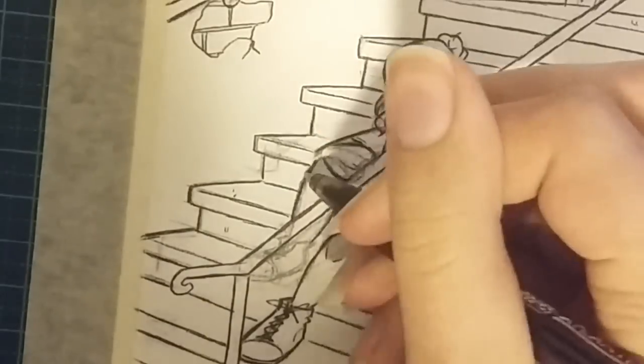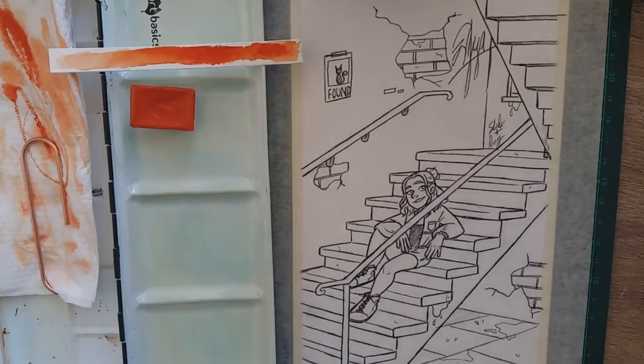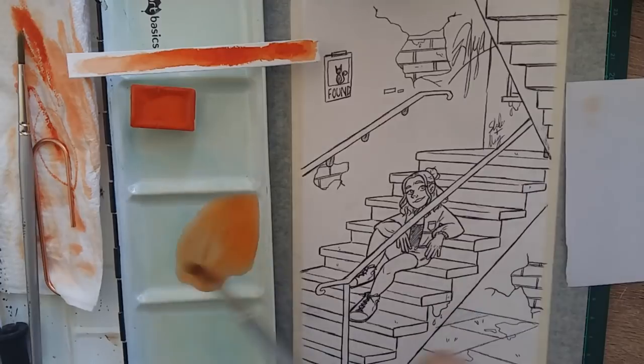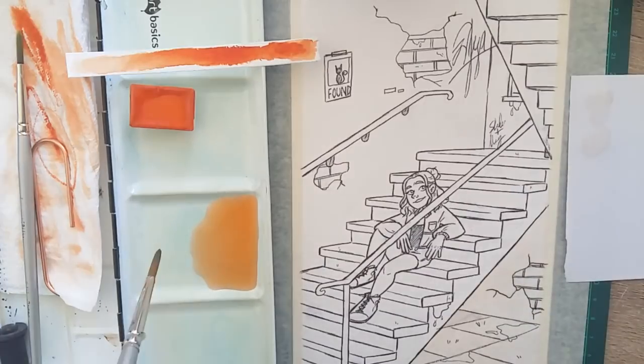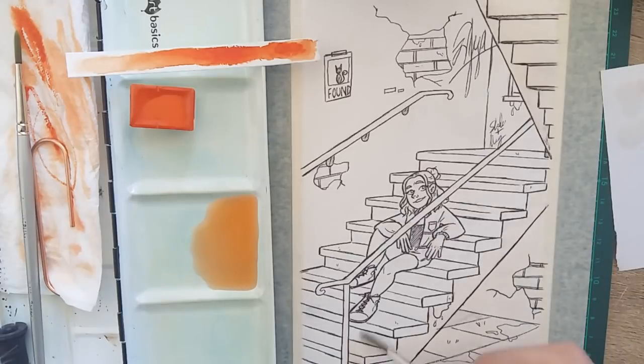Drawing these stairs was nearly the death of me. I should have talked about this when I was sketching. I had to speed up the sketching footage so much just so that you guys wouldn't have to suffer through the whole process, because I barely survived it.